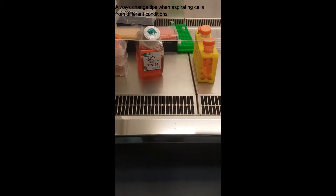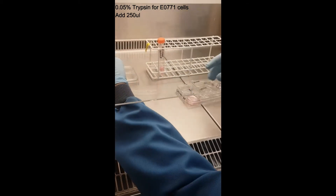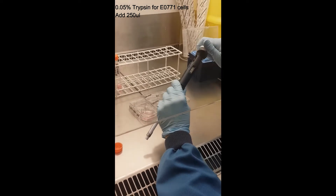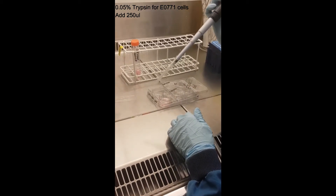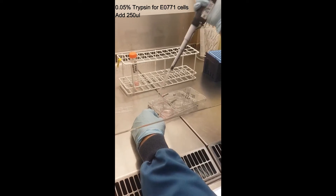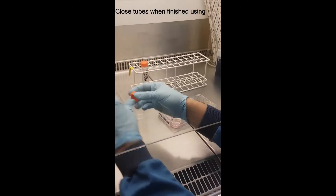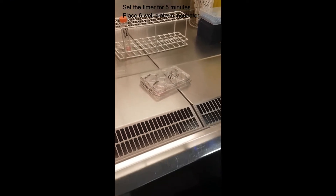That was the washing step. Now we use trypsin — for E0771 it's 0.05% trypsin. For the 6-well format, we use 250 µL. It's not a strict number, but it's enough to cover the cells and convenient because after the wells we will add 750 µL to make 1 mL total for counting. Add it in the center of the well, move the tip carefully, keep it clean, close it again, and set a timer for five minutes.